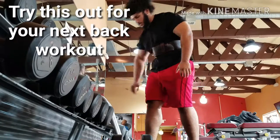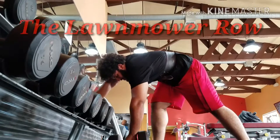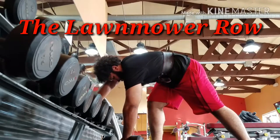Hey everyone, I'm making this video because I want you to try out this one-arm dumbbell row variation that I've kind of tweaked a little bit. I call it the lawnmower row.